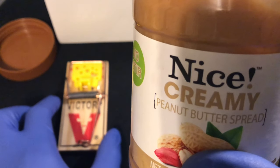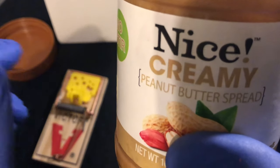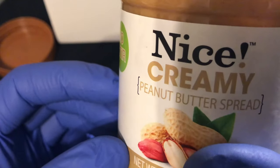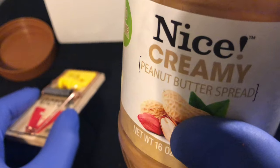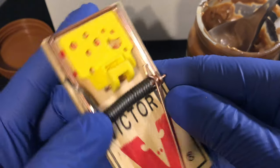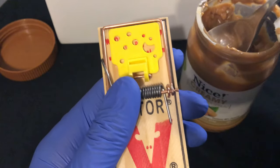Today I'm going to show you how to set a mousetrap using peanut butter. Right here I have nice creamy peanut butter, as you can see. I'm going to take the peanut butter and place it down, and then I'm going to pick up the mousetrap. Right here I have a Victor mousetrap.